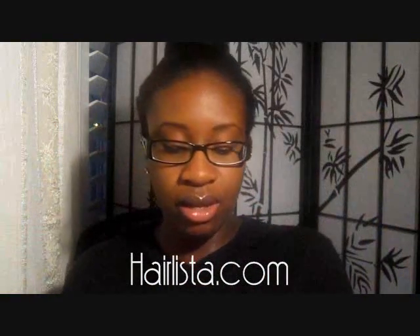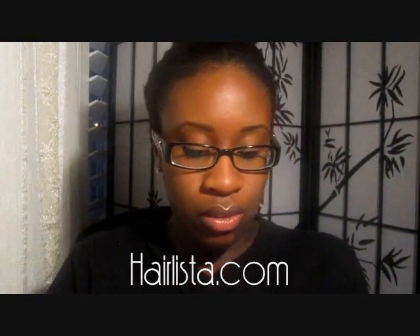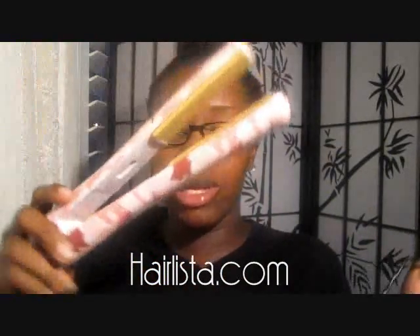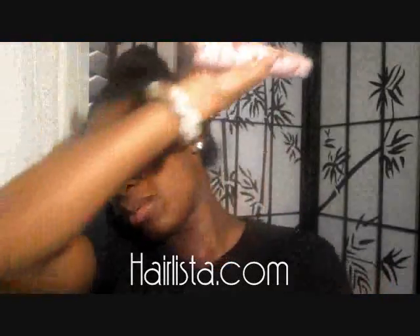This is the flat iron — I coil up the cord just to make it easier to get into the bag, so let me just undo that real quickly. This is the Chi Camo in pink — Pink Army. This is also a very lightweight product. It is so easy to swivel, turn, flip, and just go all over the place with your hair. I love it.